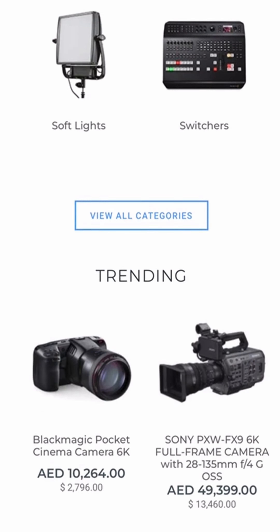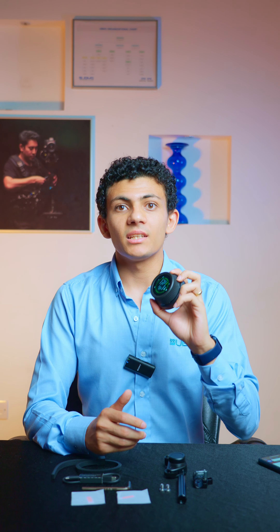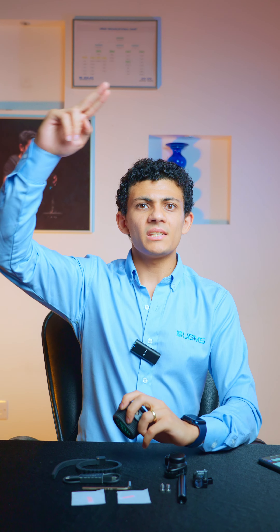For further information, make sure you go and visit unitedbroadcast.com and talk to one of our agents so you can get the full information about the Tilta Nucleus N2. Peace.